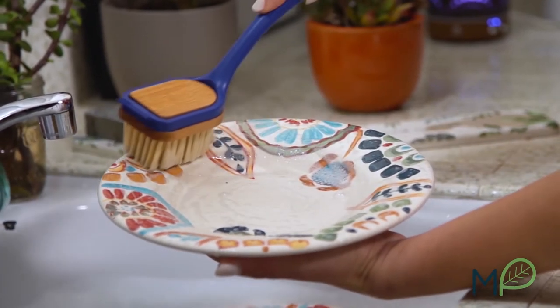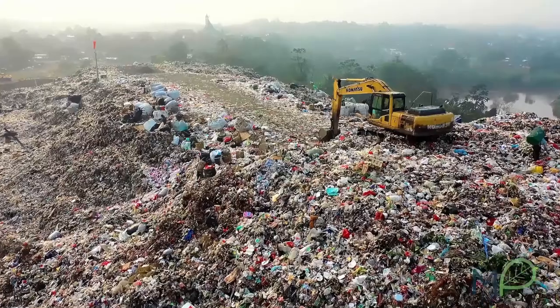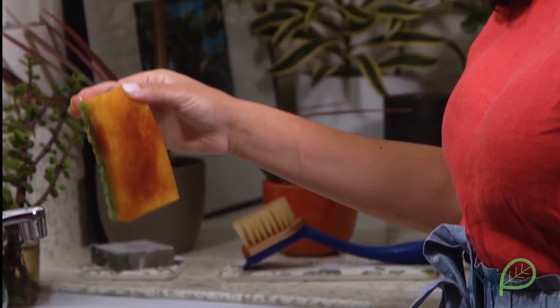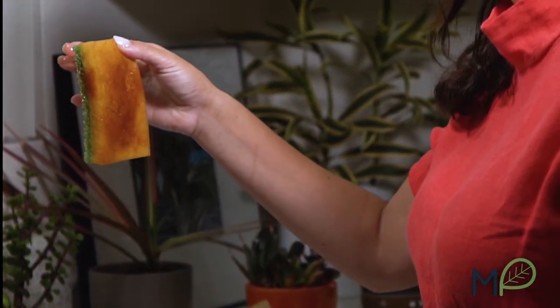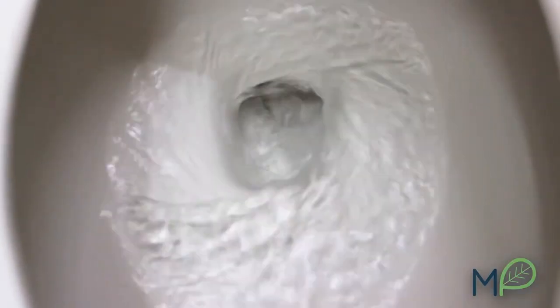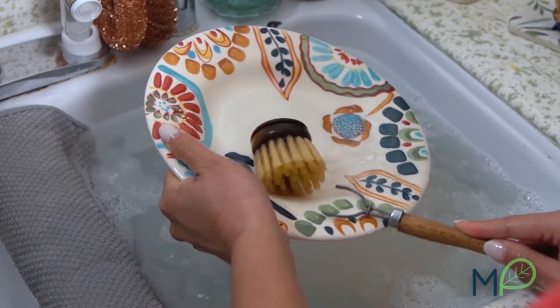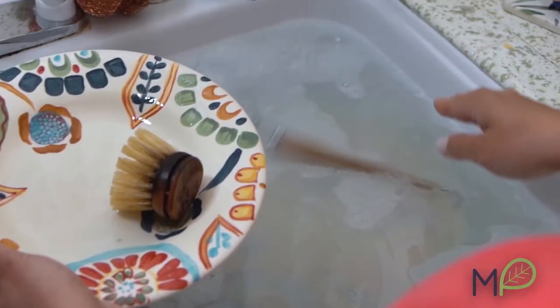Most leading brushes are made of virgin plastics and they end up in landfills and oceans. And sponges aren't much better — they're scientifically proven to have more bacteria than toilets. They're made of plastic and aren't biodegradable. And eco-brushes are stiff, uncomfortable to hold, and the handles tend to rot.